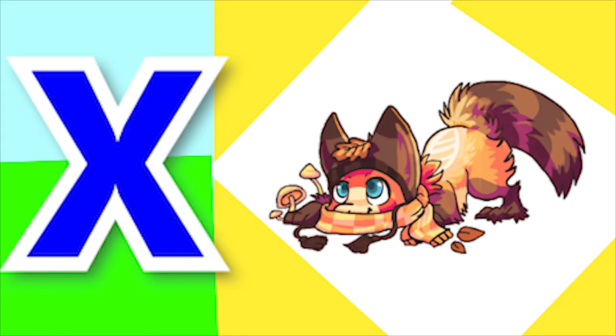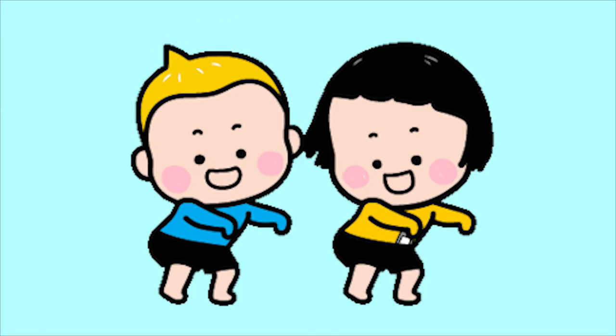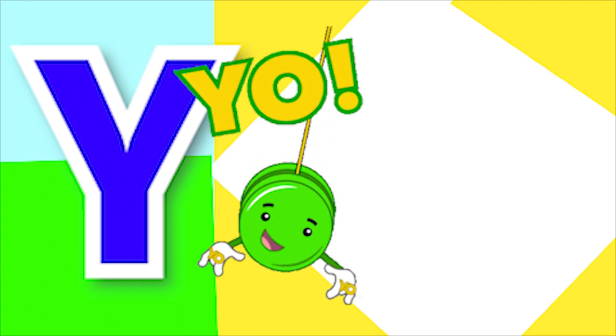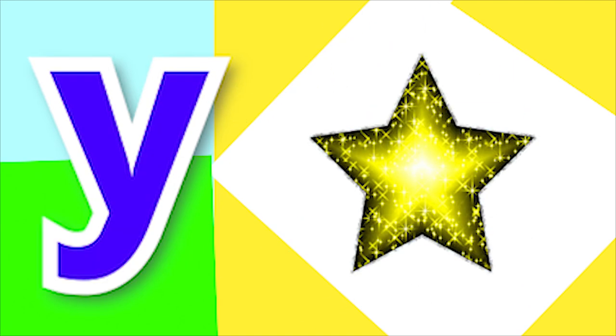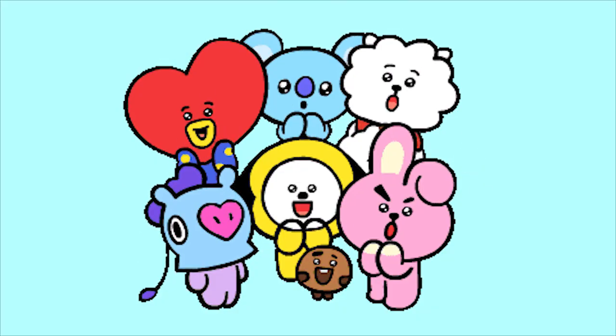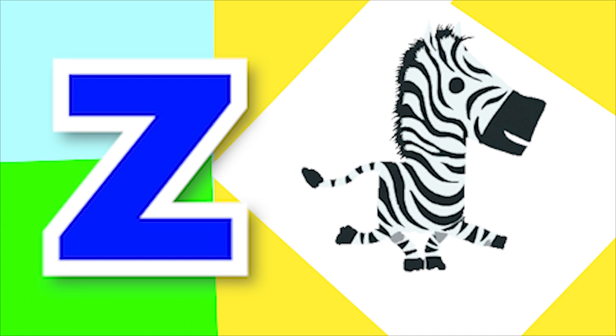Y for yo-yo and Y for yellow. Zed for zoom and Zed for zebra. Bye-bye.